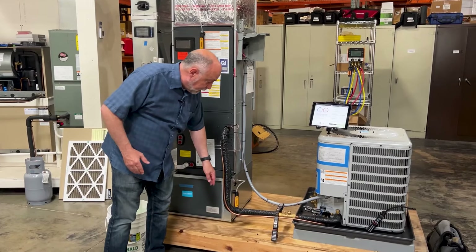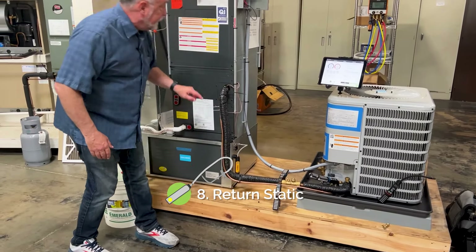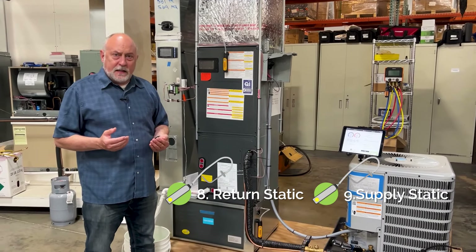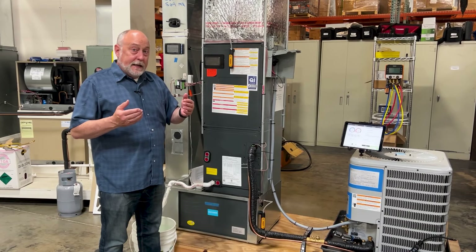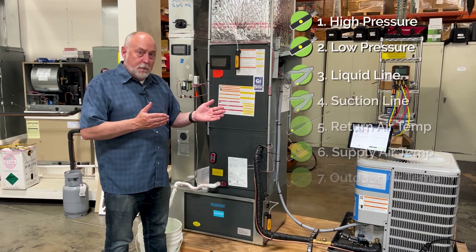And then there's measuring static pressure. Down here I've got two Field Piece manometers — one measuring return static and one measuring supply static. Now I'm also looking at the air side of the system, which is critical for proper operation. Again, not included in those kits, but without these probes we can't get a full diagnostic.